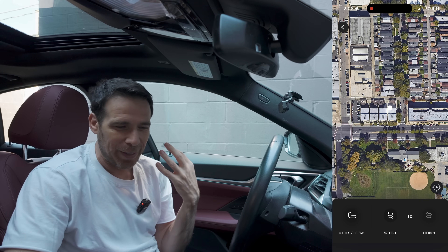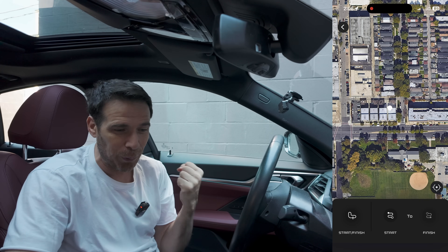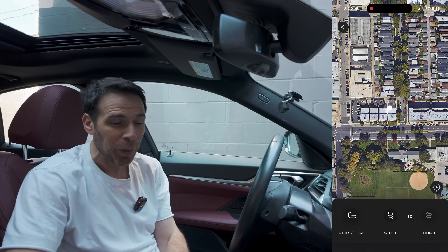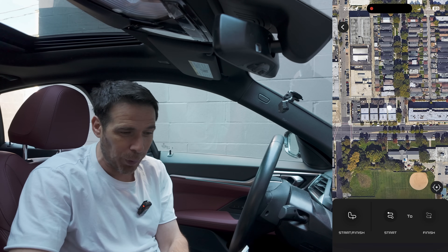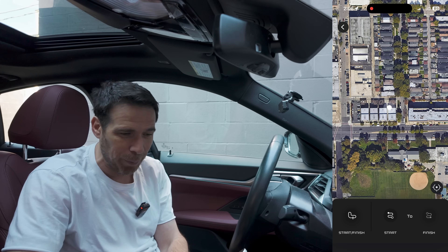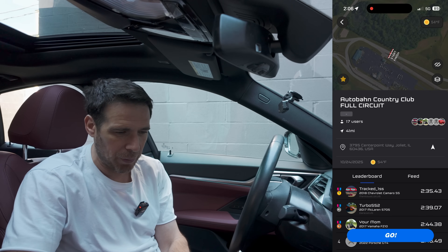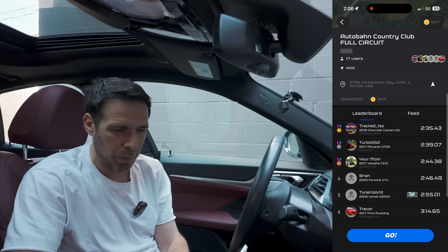We're in a neighborhood so we won't be going fast, but one great use case is testing EV efficiency — you can create a course and take different cars on the same route to get comparable efficiency data. You can also click on Autobahn Country Club to see all the details: distance, leaderboard, and a social feed where people have posted content from the track.